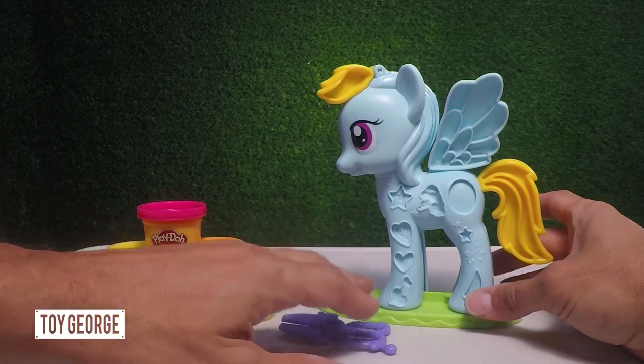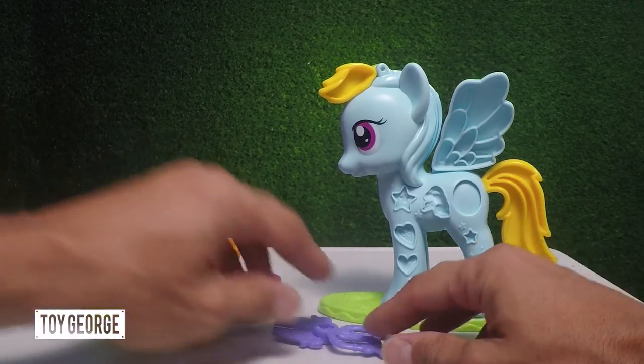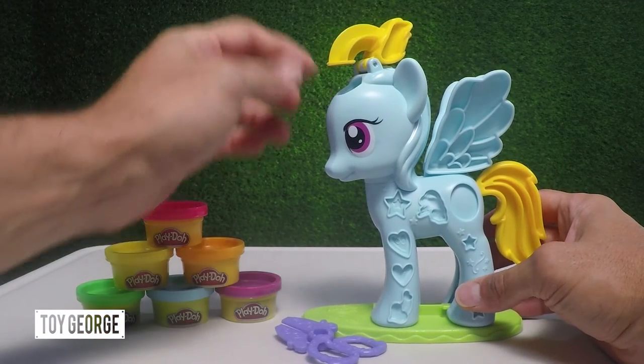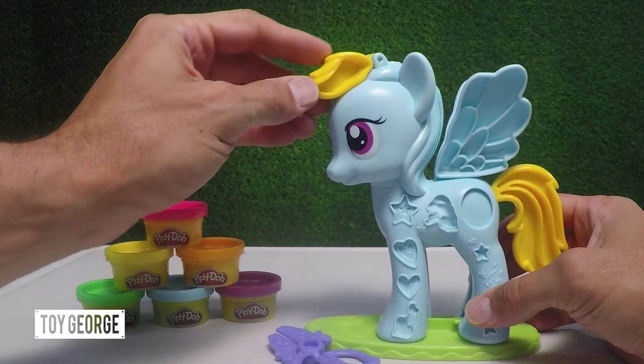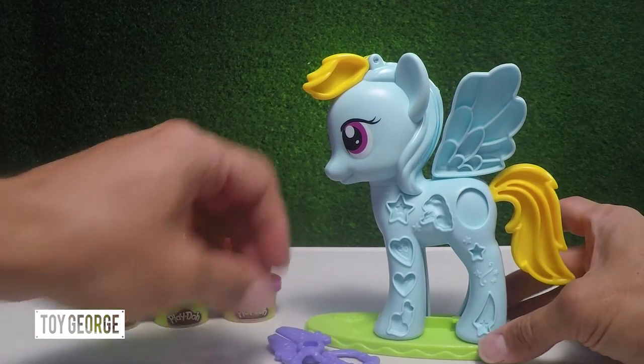Here we've got Play-Doh Rainbow Dash. We're going to go ahead and start opening up some of the Play-Doh. With some cool features here, you can actually insert the Play-Doh here and come down just like this, and then the mane comes out and you can make all different colors.